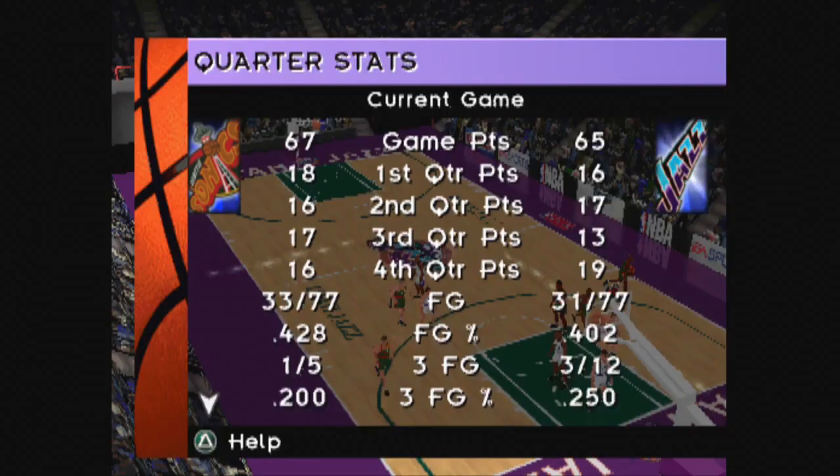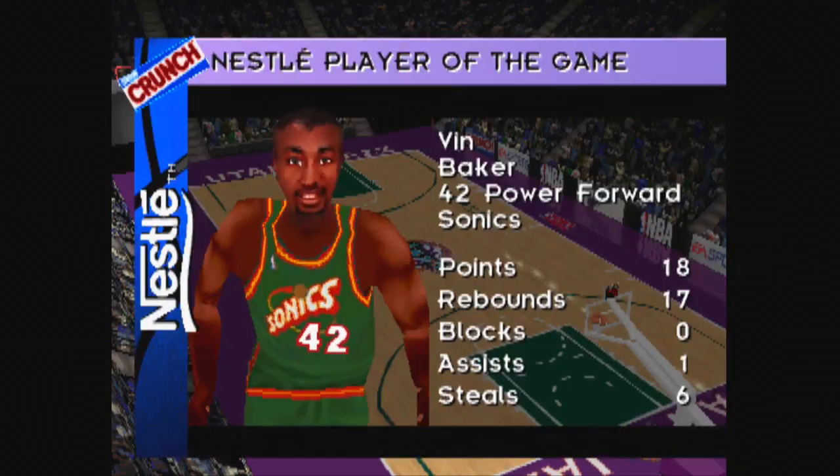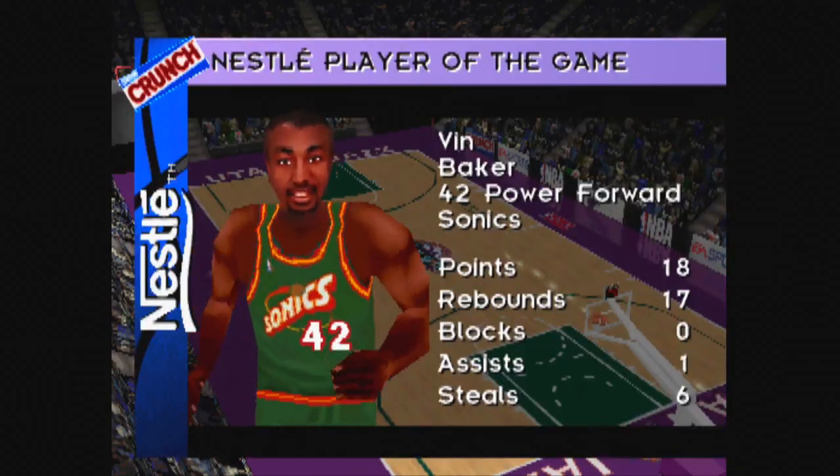Let's look at the numbers from today's game. Here's tonight's Nestle Crunch player of the game.